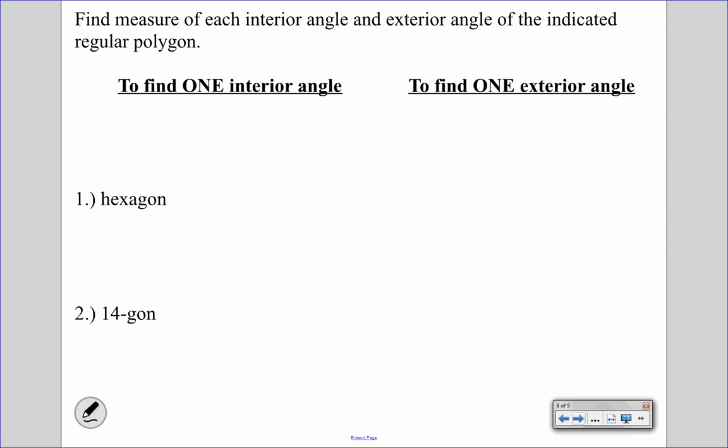Next, we're going to use information from yesterday. We're finding the measures of each interior angle and exterior angle of a given regular polygon — meaning one interior and one exterior. The sum of interior angles is 180 times (n minus 2). We can divide that sum by the number of sides to get the formula for one interior angle. Similarly, we can find one exterior angle.